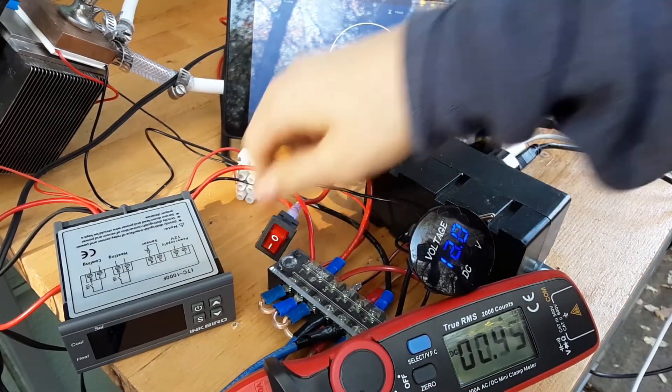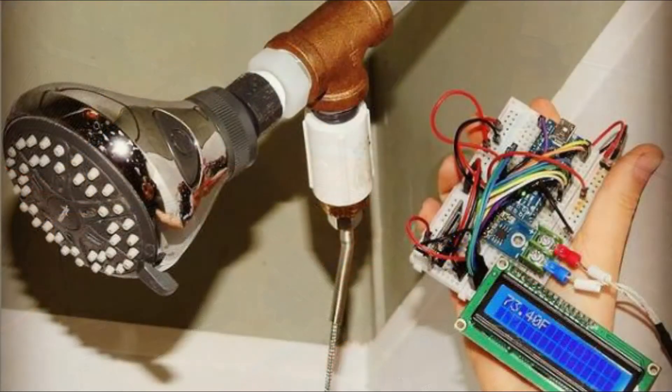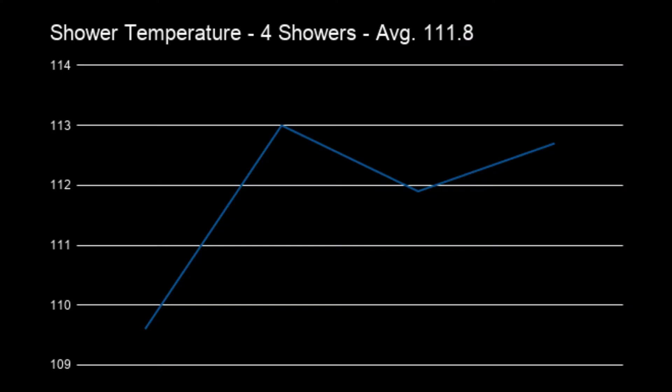What is the temperature of a shower? In order to get an accurate reading, I built a basic temperature logger built on the Arduino platform. I used the data from four different eight-minute showers. After combining all of my data, I determined that my average shower temperature was 111 degrees Fahrenheit. Now that we have a temperature goal, we can start building our proof-of-concept water heater.